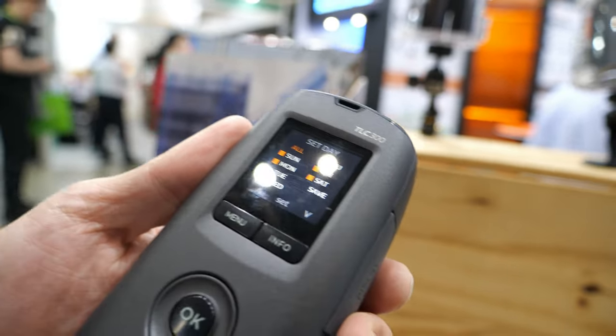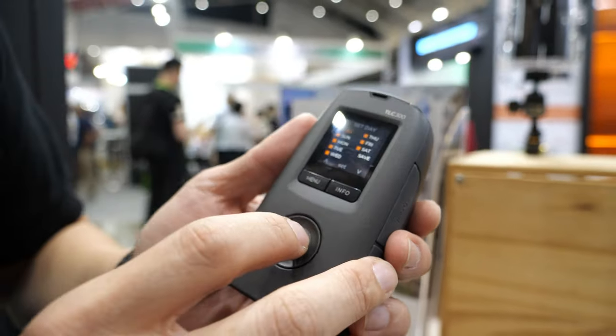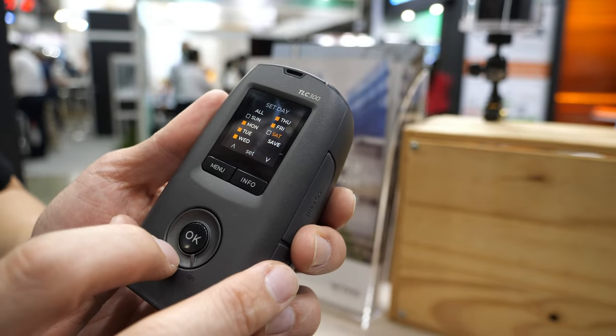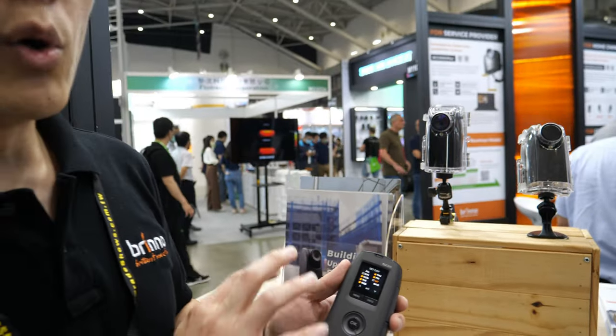You can even select which days of the week you want this camera to work. You can select the whole week, or skip Sunday and Saturday. So the camera will only capture photos during weekdays.